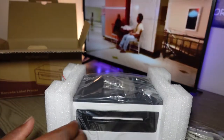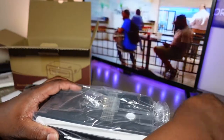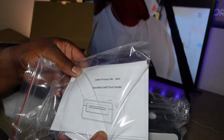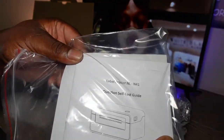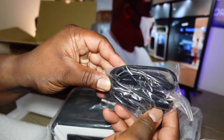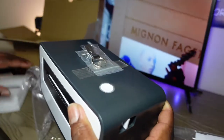So in the box you get extra labels, the unit itself, a USB cable to plug into your computer and the unit, a disk with software — though most people just go to the site and download what they need — and there's a guide manual and the power cable.